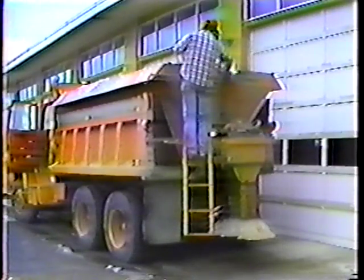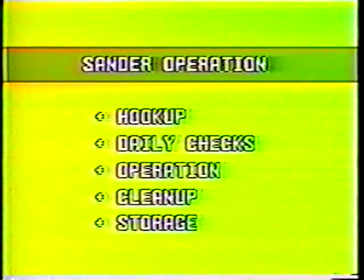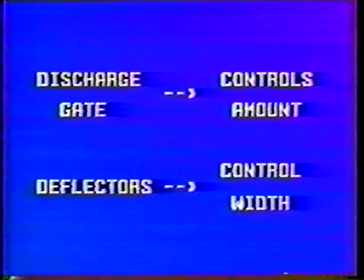Now let's look at operation. You'll find two control knobs in the cab for the sander: one for the conveyor speed, the other for the spinner speed. By adjusting both controls you can increase or decrease the amount of material being placed and the width of the placement. As mentioned earlier, the discharge gate and the deflectors control the amount of material placed and the width — the amount of material you place depends on the road conditions and the level of service you're giving the road.